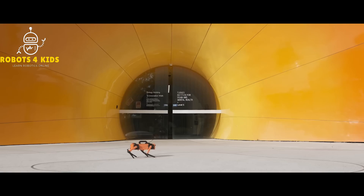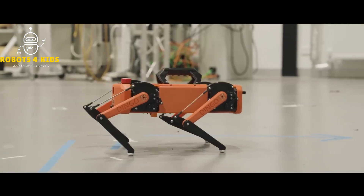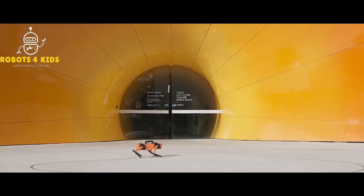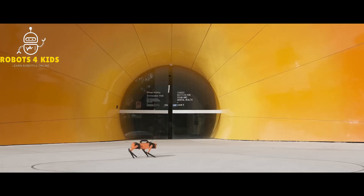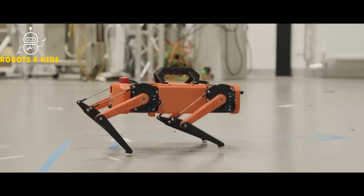The dingo weighs about 3 kilograms and is 25 centimeters tall, with a length and width of 38 by 25 centimeters. It can be directly controlled with a PlayStation controller or computer keyboard, and it is also equipped with a Raspberry Pi single-board computer for running more advanced control algorithms.